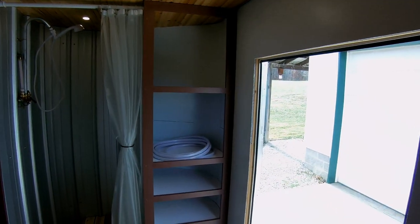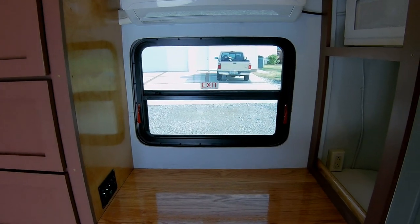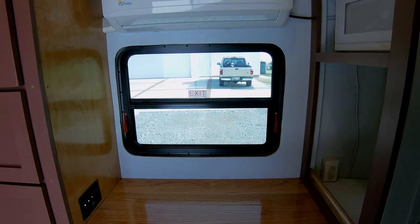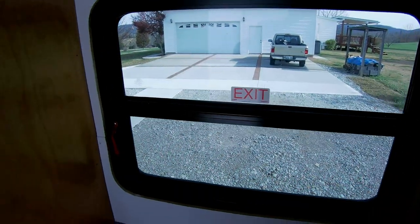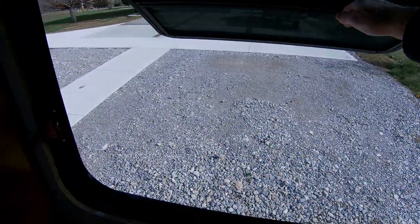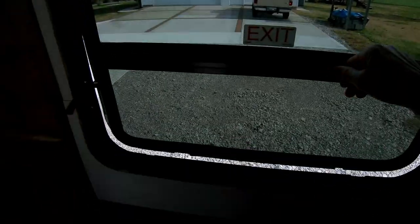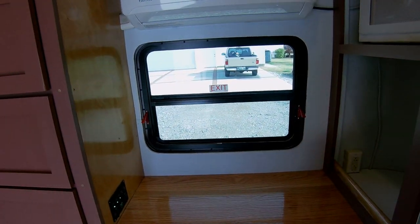Over in this section I have more shelving space. As far as this window here, it's an emergency exit window — I'll show you how it works. You just flip that lever right there, and the whole window opens up and you can crawl out. So if you need to get out in an emergency, there's a way to get out.